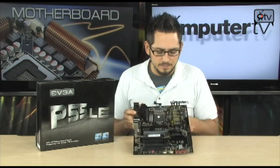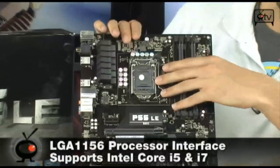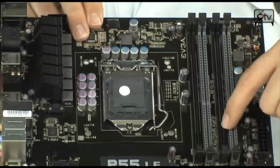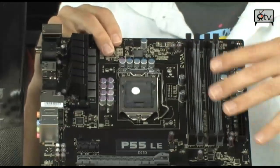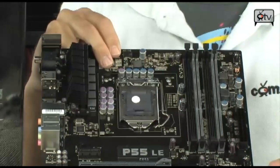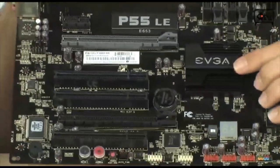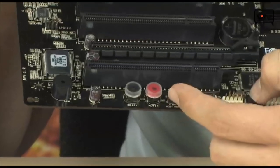Let's talk about the board. This is a socket 1156 motherboard supporting the 750s and the 860s. It has four DIMMs, so you can do up to 16GB of dual channel DDR3 up to 2,000 MHz, and of course higher with overclocking. Like all EVGA boards, you get solid state capacitors and a really nice board layout. There's no North Bridge cooler because there is no North Bridge on this chipset. It has onboard power, reset, and clear CMOS buttons — those are always nice to have.